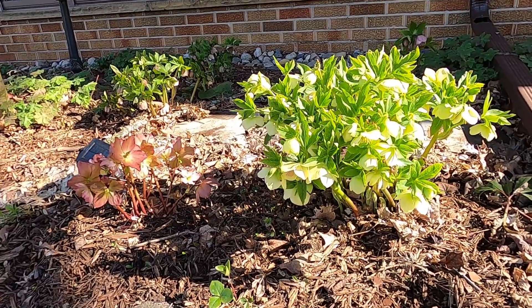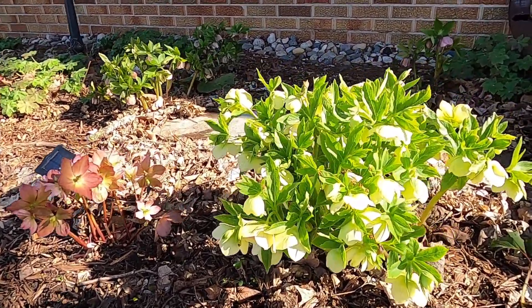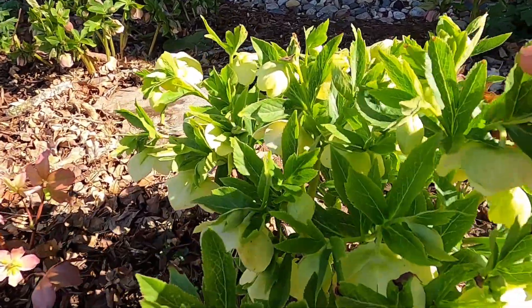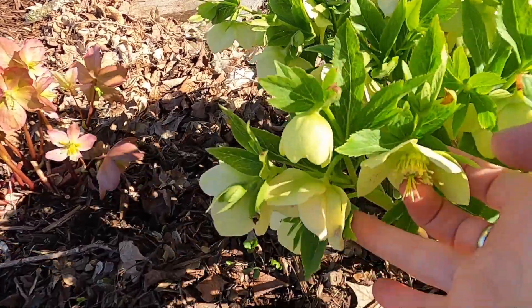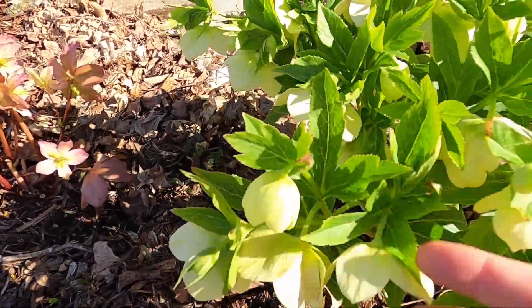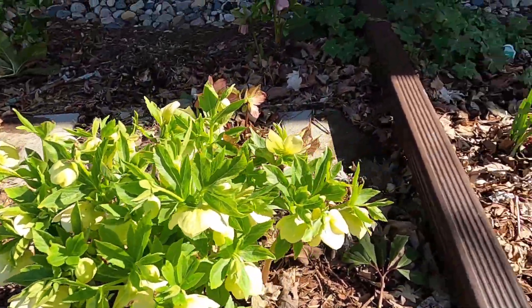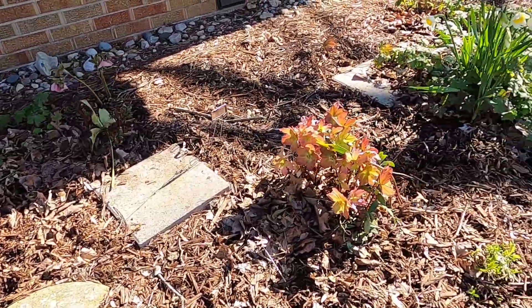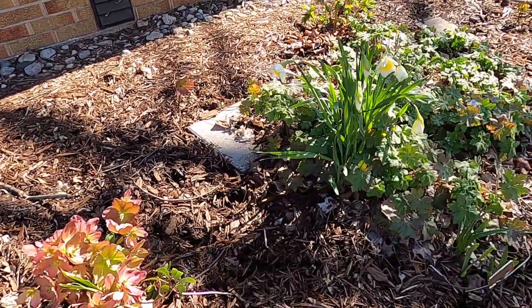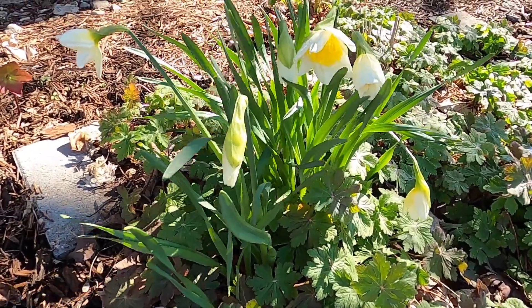Well, that's the end of the action part of this video, but I thought I would just take a minute to show you some of these beautiful hellebores because they really are glowing and gorgeous today and they are just maturing really well. There are quite a few that are fully in bloom, and I even have some daffodils that are finally starting to come out, so I thought I would show you some flowers.